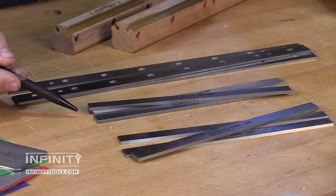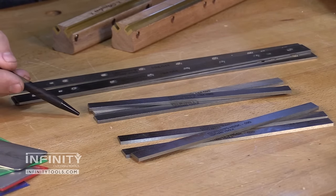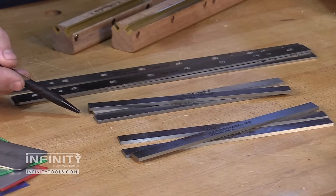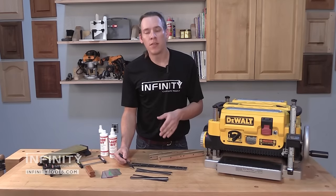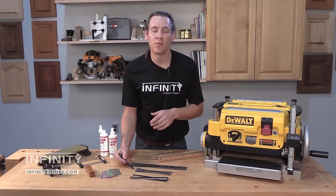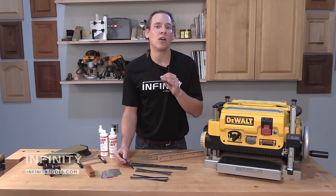Carbide tipped, on the other hand, while it's a bigger investment, will hold an edge significantly longer than any steel knife. In fact it will hold an edge up to ten times longer than a standard steel knife. The disadvantages are it's a little bit more difficult to sharpen — you may need some special equipment such as a diamond stone or diamond files. But they're going to maintain that edge for a much longer period of time. So if you don't like to do maintenance on your machines, a carbide tipped knife may be a great choice.